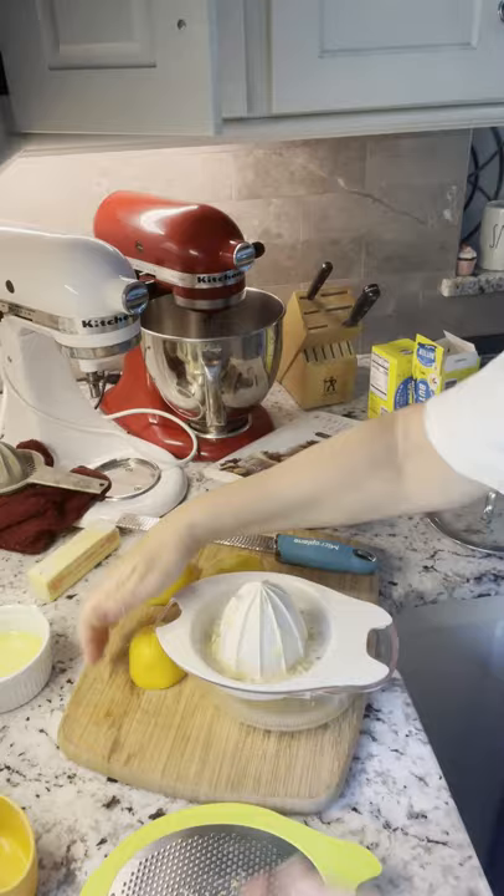That's going to go on my curd. I love it. Thank you so much, Pampered Chef. See ya.